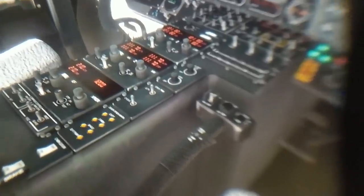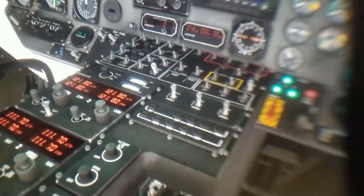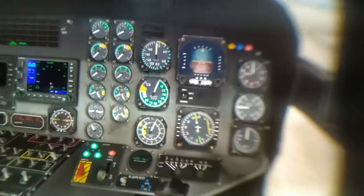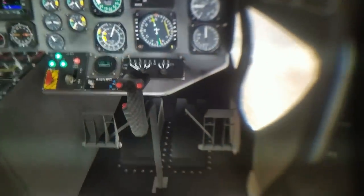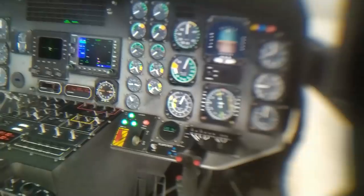This resolution is the absolute sweet spot for virtual reality — two times 2K per eye — and things simply look stunning. You're able to read all the gauges, all the text, everything. It is so good. And if you're a fan of simulators, of games or sims like X-Plane 11 or DCS, you will simply love the HP Reverb because of this amazing resolution.